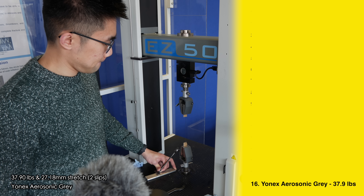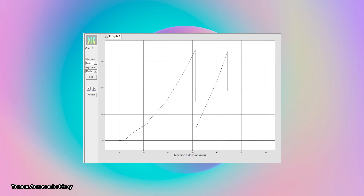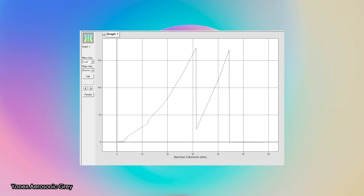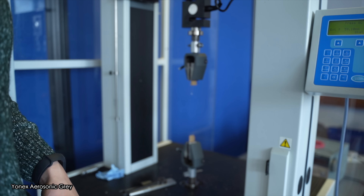First up we have the Yonex Aerosonic string in gray which broke at 37.9 pounds, which is not bad considering it's so thin at only 0.61 millimeters. Nobody should get close to this tension on your actual racket with the Aerosonic string. I think I may have pushed the string a little too hard and crushed it with the sandpaper. There's another Aerosonic measurement later in this video, but this one comes in 16th and last place.